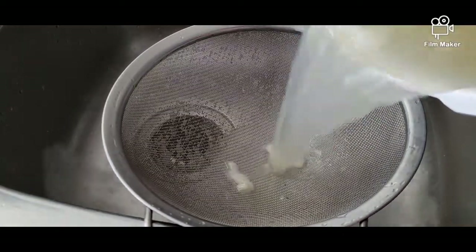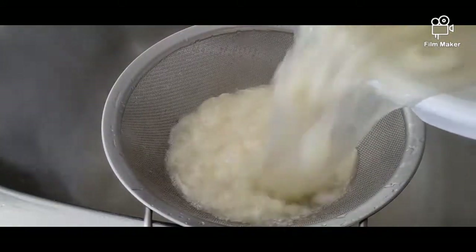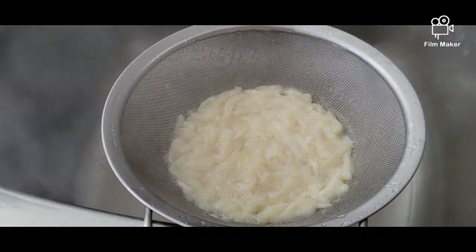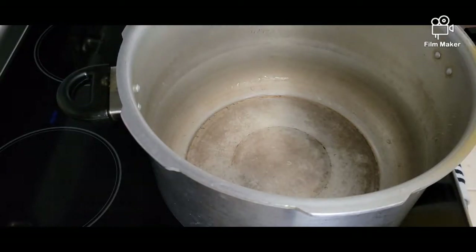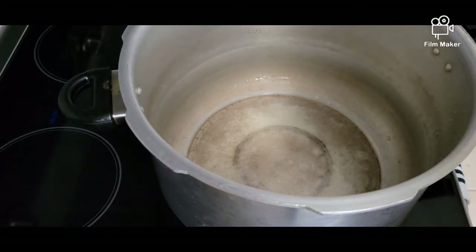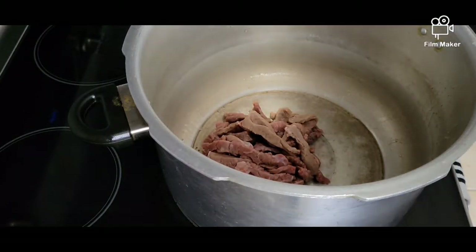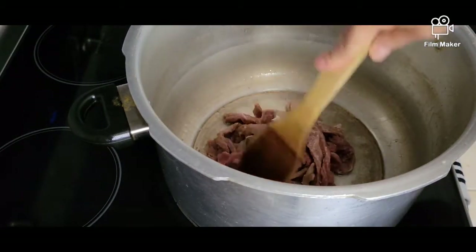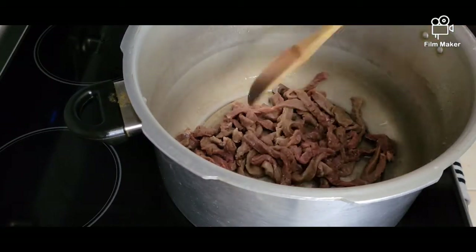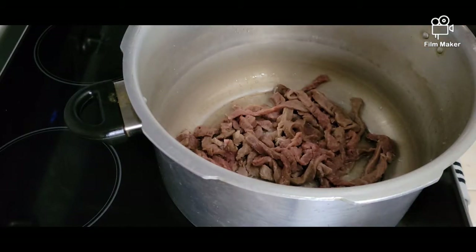Now we can cook the rest of the ingredients. In a large pot we're going to add around two tablespoons of olive oil and cook our beef — try to brown it a little bit — with some salt and a little bit of black pepper.